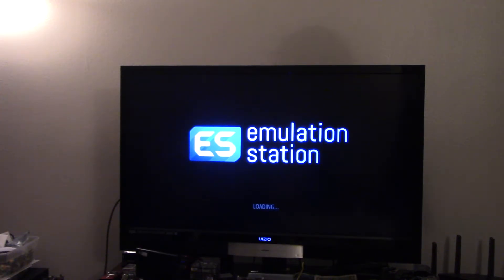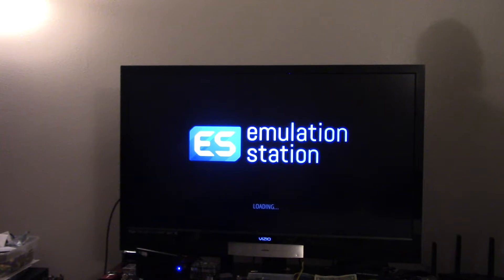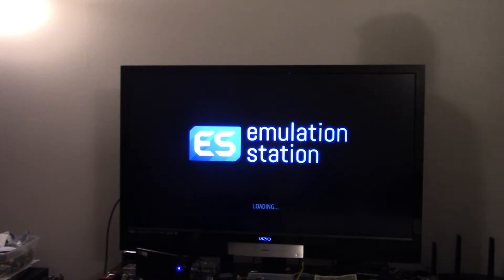It is going to take a little longer to load than the standard SD card, but you have a lot more space on here and I will show you that as soon as this boots up. Hopefully it doesn't take too long.